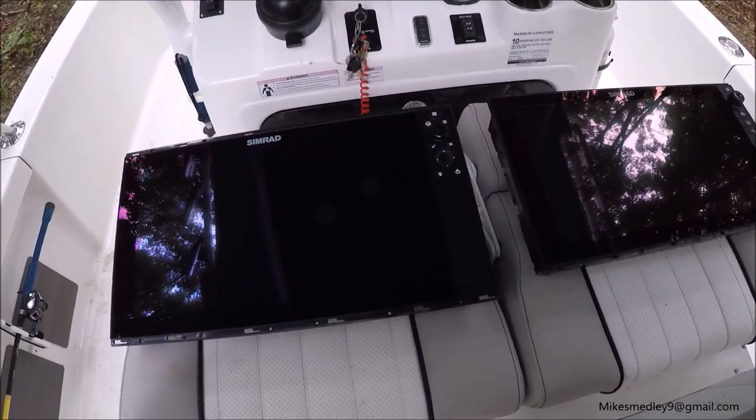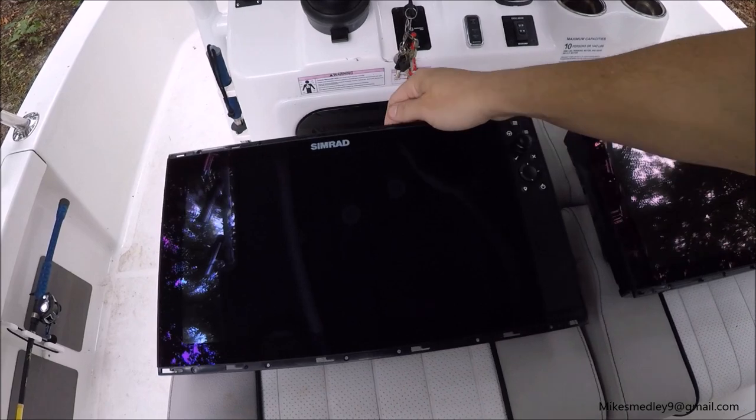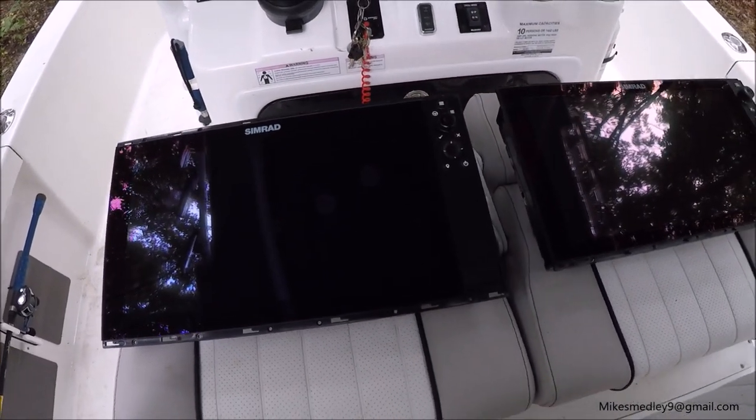Hi guys, Matt here on the boat and I'm installing the new Evo 3's. I just wanted to show you some differences between the Evo 2 and the Evo 3.